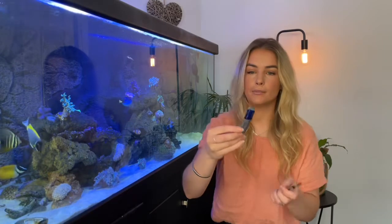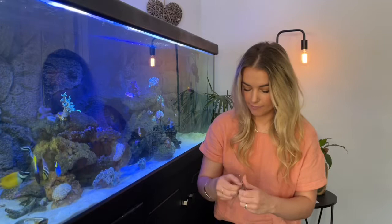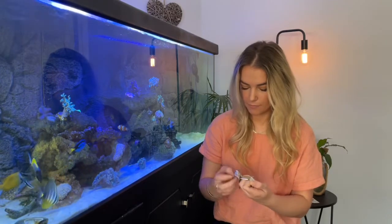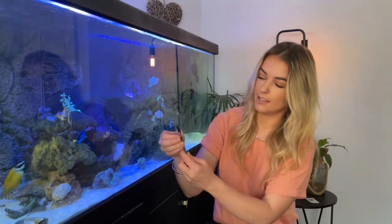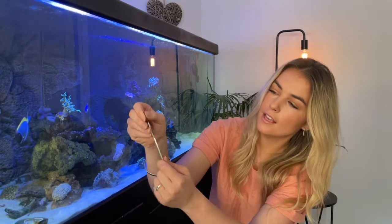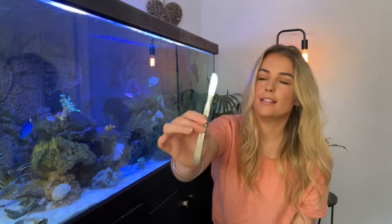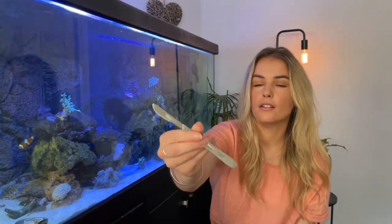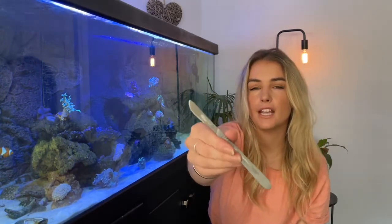It also comes with five spare blades, and these are extremely sharp. You just connect them onto the handle by pushing down through the groove. So you get five of those blades to use, which is really decent.